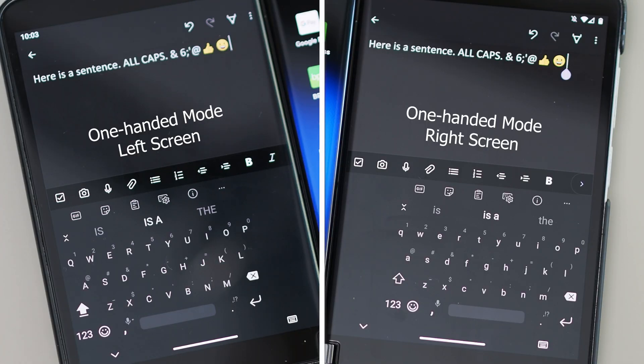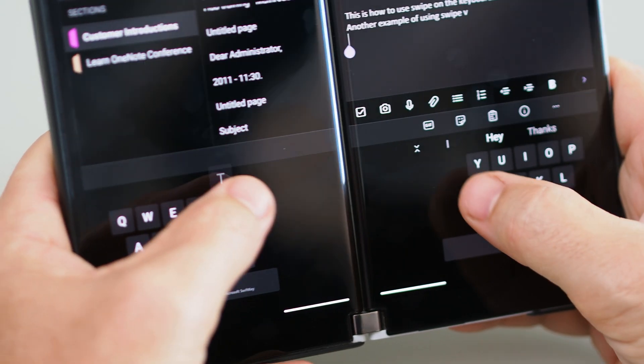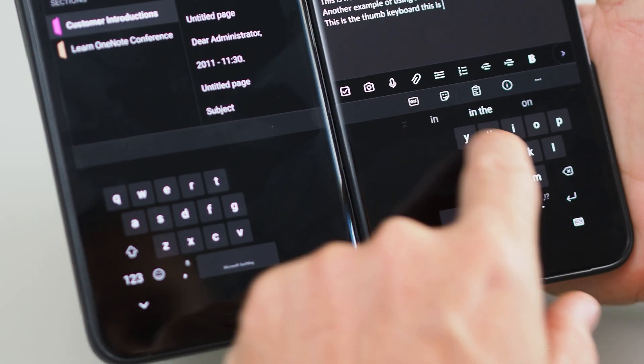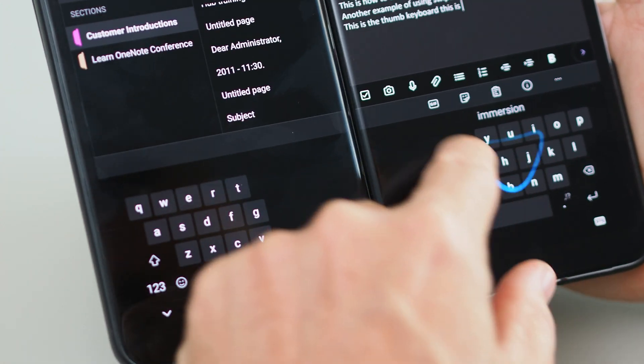It sort of orients itself to the right or the left, depending on which screen you're on. But when you are in dual screen mode, it does go to more of a BlackBerry-style split keyboard ready for thumb-based typing, which makes swipe not really work. Yeah, it doesn't because it's split across the two screens, which makes sense.